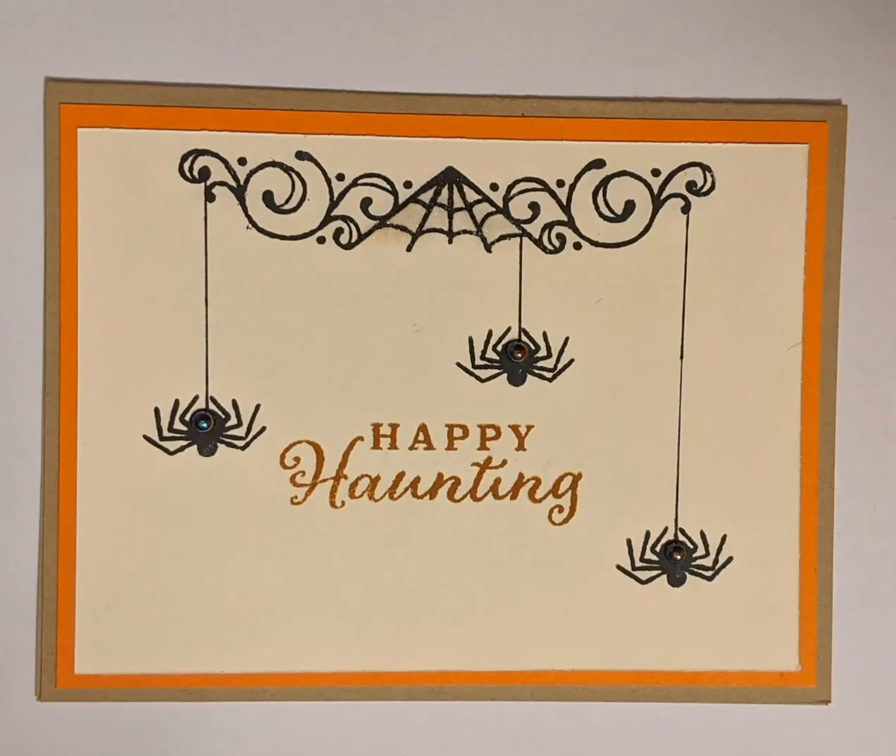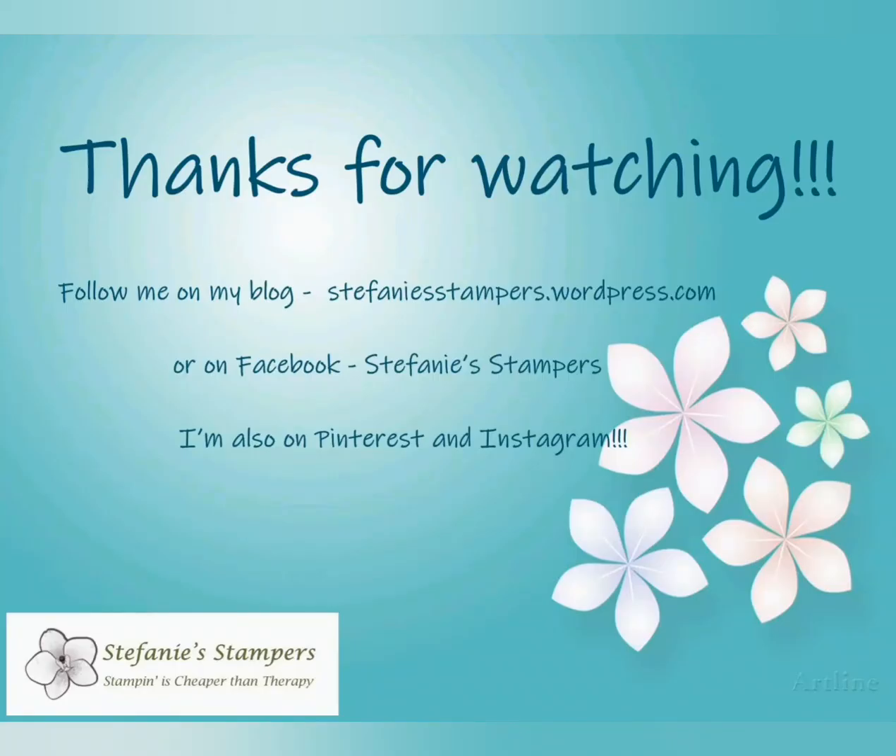Here's the finished project! I hope that you enjoyed watching today's video. For more project ideas you can follow me on my blog, or you can find me on Facebook, Pinterest, and Instagram. Bye!